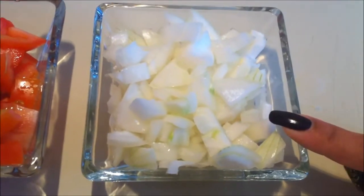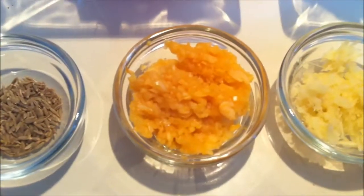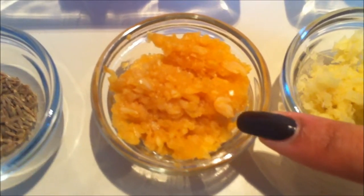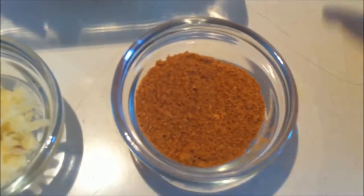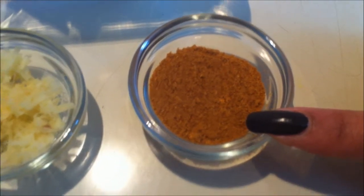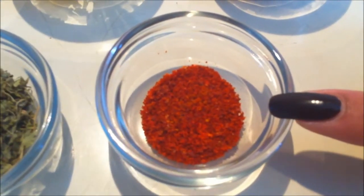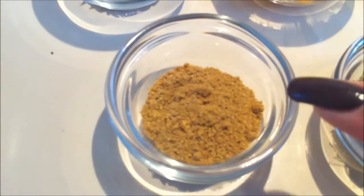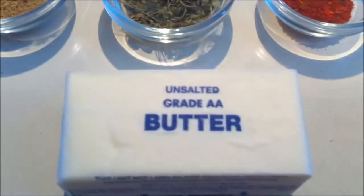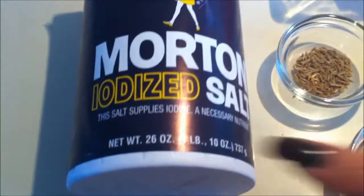1 medium chopped onion, 2 medium chopped tomatoes, 1 tablespoon jeera, 1 tablespoon garlic paste, 1 tablespoon ginger paste, 1 and a half tablespoon of chole masala or garam masala, half tablespoon of red chili powder, 1 tablespoon of kasuri methi, 1 tablespoon of dhaniya jeera powder, 2 tablespoons of butter or ghee, and salt to taste.